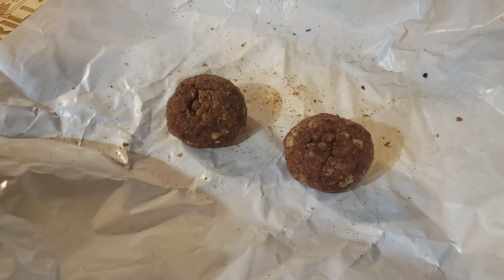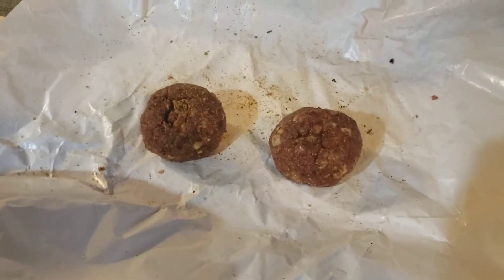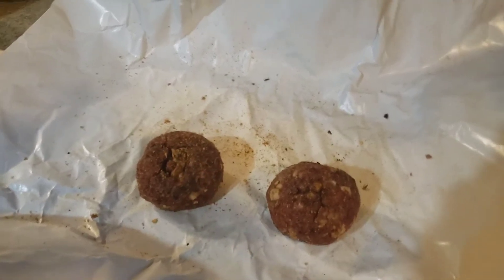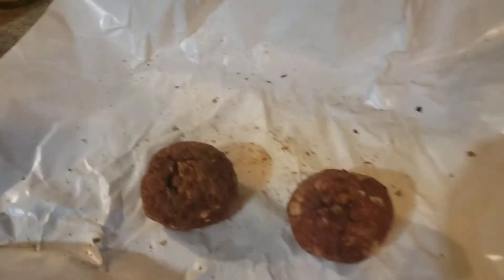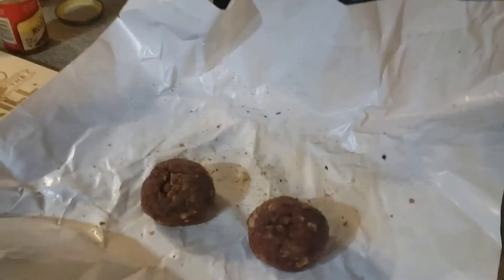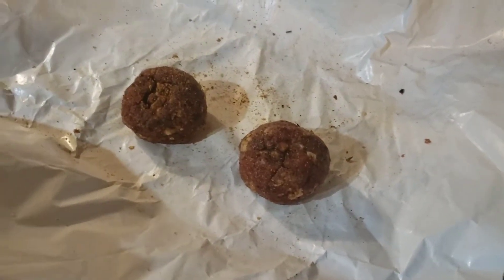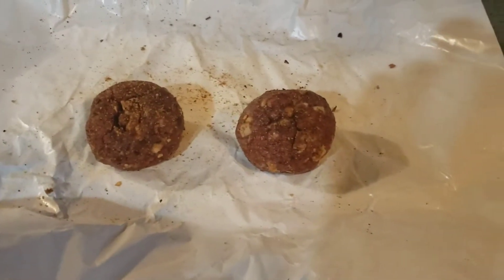Here are the two balls that I'm going to make into two patties. I seasoned them with onion powder, garlic powder, a little Lowry's, a little crushed red pepper, and then my secret ingredient is a little bit of brown sugar. The sugar caramelizes when you throw it on the hot skillet or griddle or whatever you're cooking it with.